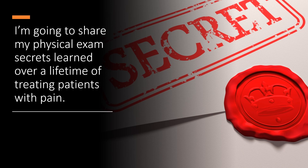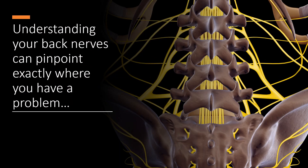I'm going to share my physical exam secrets learned over a lifetime of treating patients with pain. Understanding what's going on with your back nerves is actually many times more powerful than an MRI. For instance, I'll often see an MRI that looks like it should be L5S1 towards the bottom of the low back, but when I do the exam, it looks like L3. And I can tell you that I will get better results if I treat L3 than L5S1.